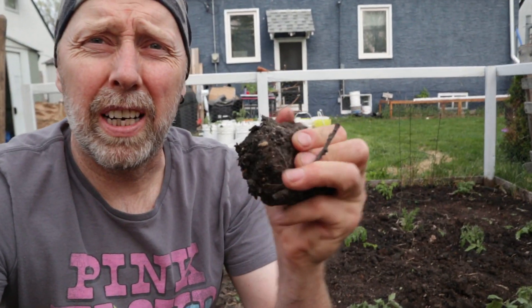Tomatoes are in and time will tell how they do. When I was putting some in, I thought I heard a couple of snaps because this clay soil is so hard. I hope I didn't snap a main branch — just a leaf would be fine. I gotta say though, my body is pretty sore. I could tell that I used it lots — my gardening muscles have to strengthen up a little bit, I guess. Leave me a comment and let me know if you get that.